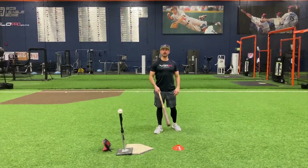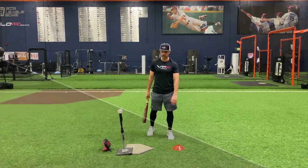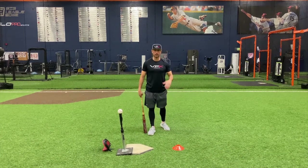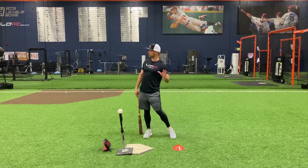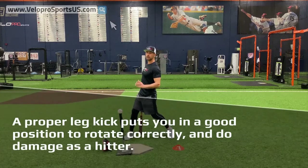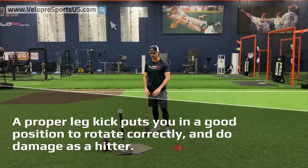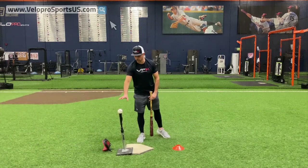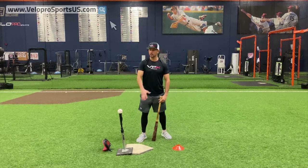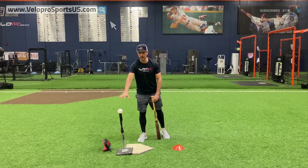Hey, Jim Parquet here with VPX Baseball. Today we're going to talk about your leg kick and your stride — commonly known as your loadout. Leg kick is really important to put you in a good position to get into the ground and rotate properly, and ultimately hit the ball where you want to do damage with it. At VPX we're talking about training an impact-style hitter, not a guy that just gets base hits, but an impact hitter — so when a pitcher makes a mistake, you make him pay.